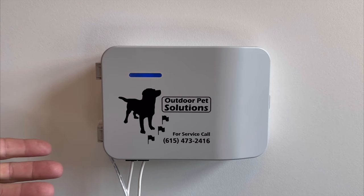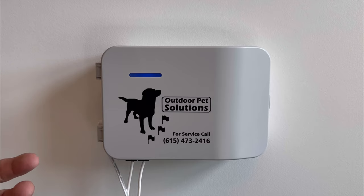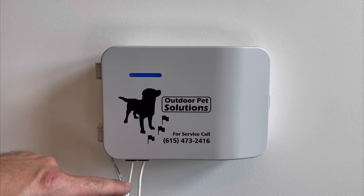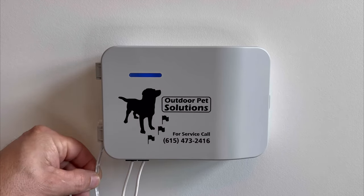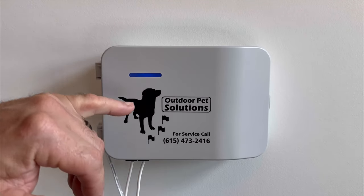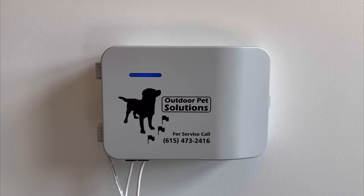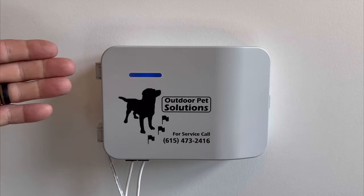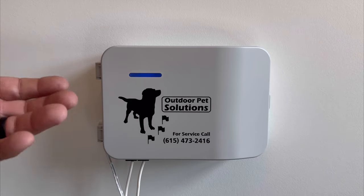The OPS 1000 transmitter is the brains of the operation of your dog fencing system. Once you have it installed, you should have a couple of wires running from your surge unit up to the transmitter, as well as the power adapter plugged into the side so that you have a blue light illuminated, indicating that the system is operating properly. We're going to review the various adjustments and features built into the transmitter.